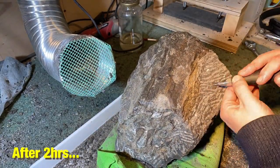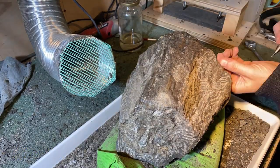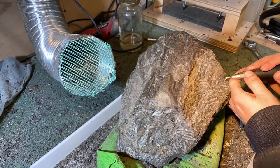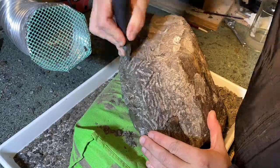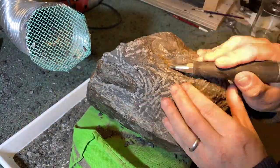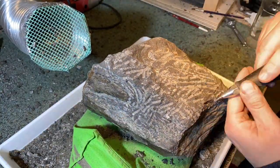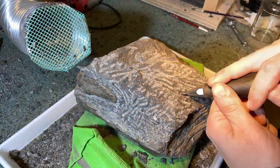One of the best ones I use for this job, which works brilliantly on really hard matrix and particularly pyritic matrix, is this Zoic Paleotech T-Rex pen. It's an absolutely phenomenal pen that just tears through large chunks of rock and really takes a lot of the time-consuming part of removing the matrix out of this.